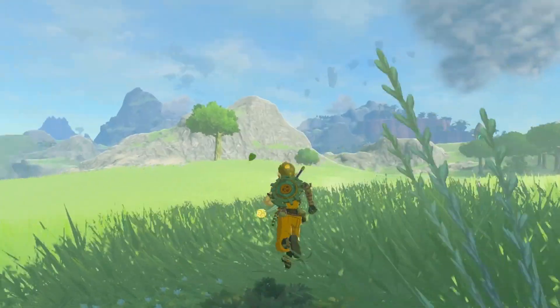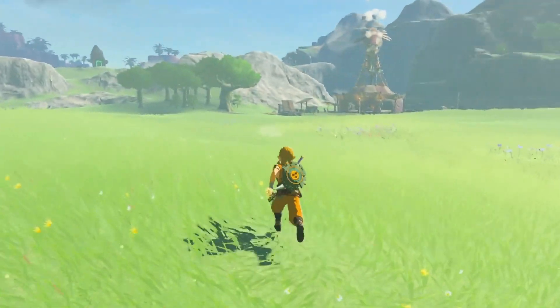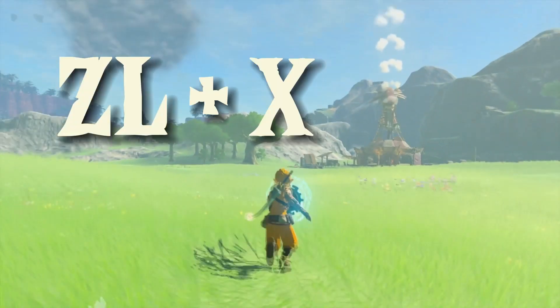What is shield surfing? In Zelda Tears of the Kingdom, Link can hop on a shield and ride throughout Hyrule, with a running start by pressing ZL, X, and A.